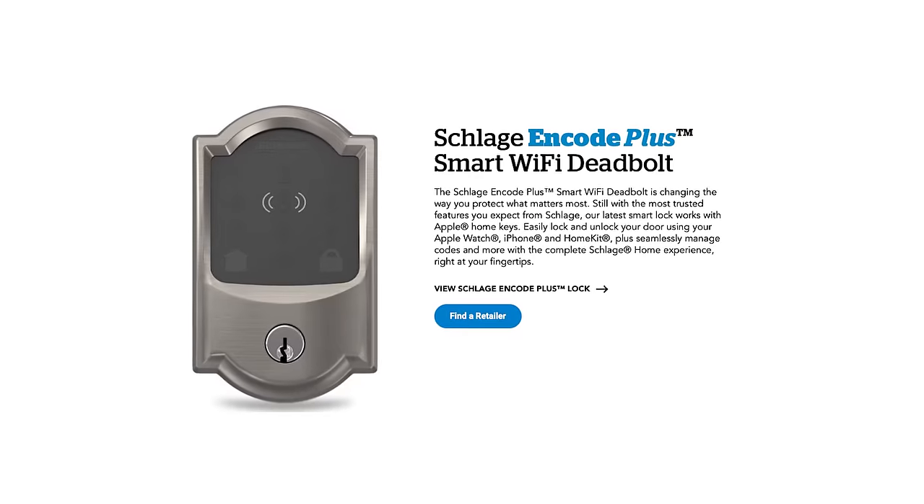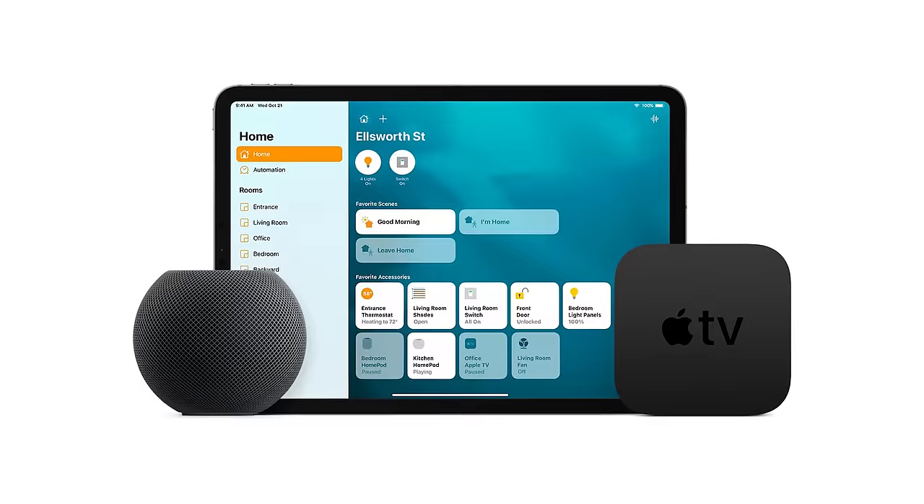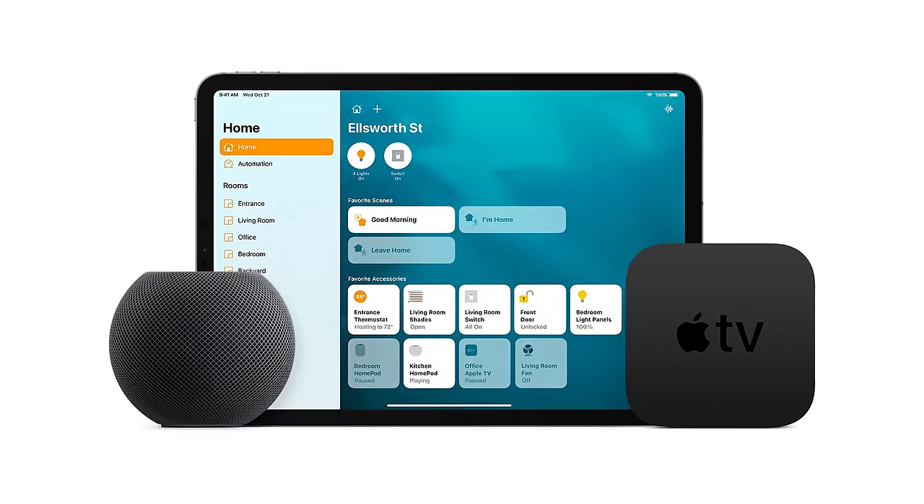One thing I found pretty interesting is that this lock is basically marketed as a Wi-Fi lock, but it actually supports Thread and Bluetooth as well. I found nothing really about this in the specs or any of the marketing. I assume the Wi-Fi is needed to use the lock with Amazon or Google assistants to control it remotely when you're away from home, and the Bluetooth or Thread is being used when you're using it with HomeKit. With HomeKit, you will also need a HomeKit hub like an Apple TV, an iPad, or a HomePod in order to control the lock remotely.